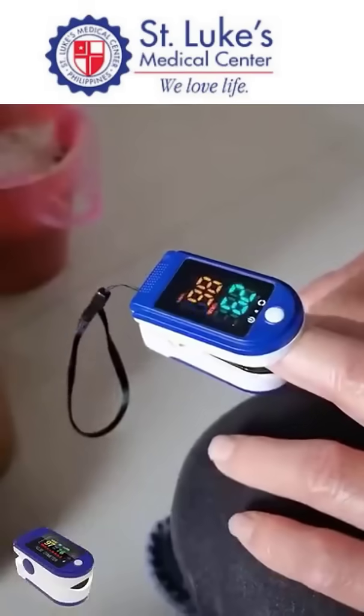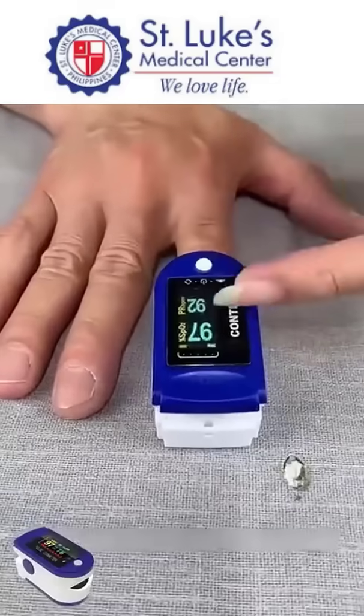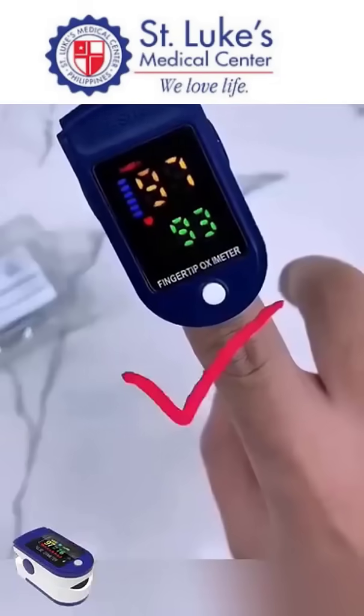It's very easy to use. Simply place your finger in the clip and check the results in 5-10 seconds. The display shows your blood sugar level with a reference line at 95, with normal values around 60. It also indicates the severity of your condition.